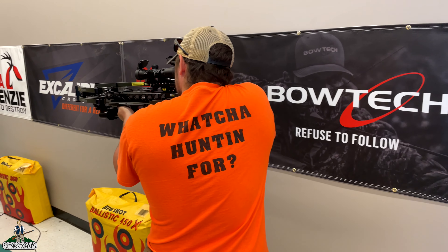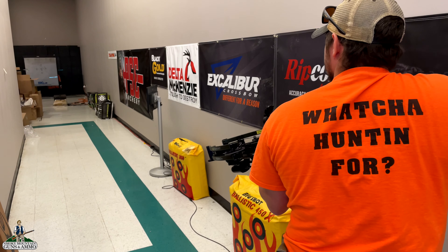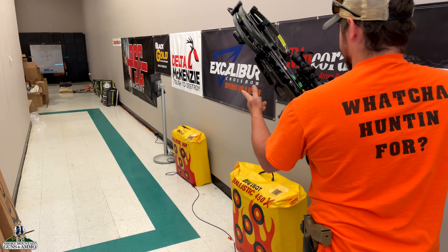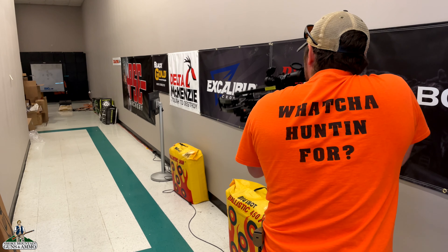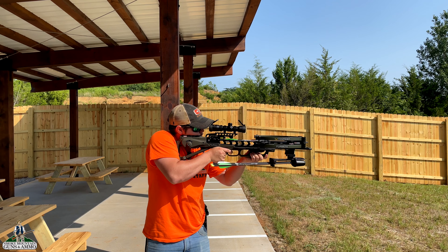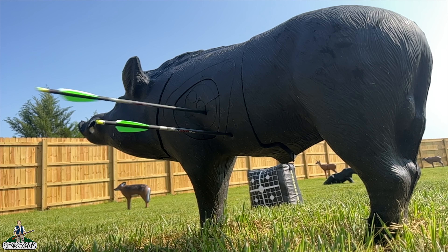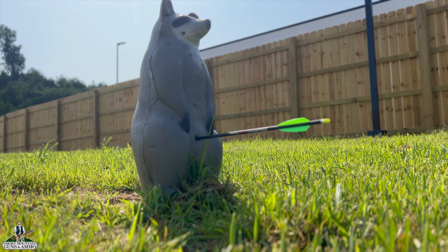Folks, this thing was an absolute blast to shoot. It was so much fun, and whoever wins this thing is going to be really, really happy with it. All you've got to do to enter to win — no purchase necessary — just click the link in the description below and follow the directions right there. Every action that you take is going to give you more entries to win, and that means more chances and a better probability of you getting this TenPoint Turbo S1 shipped to your door. Like I said, click the link in the description below. I hope you've enjoyed this video — as always folks, stay prepared, and let us know what you're hunting for.